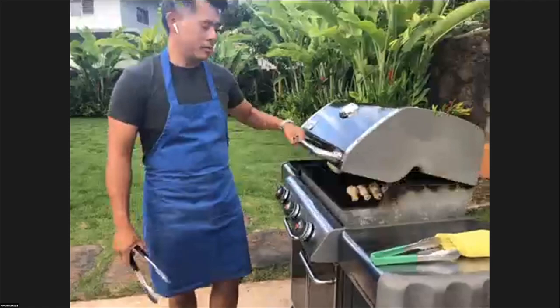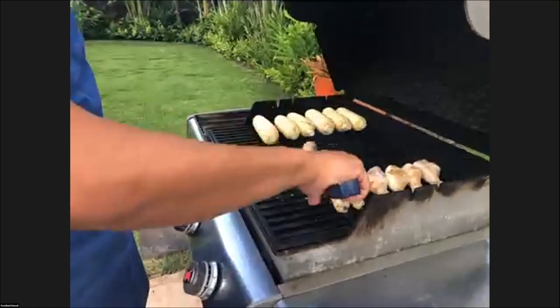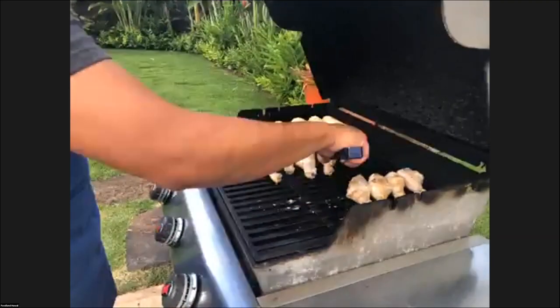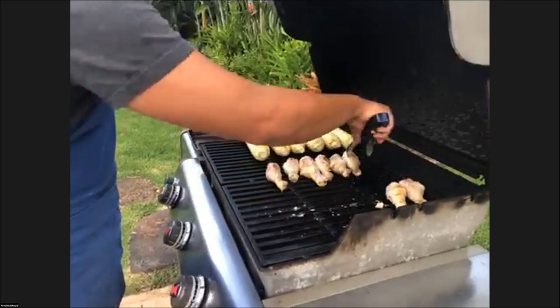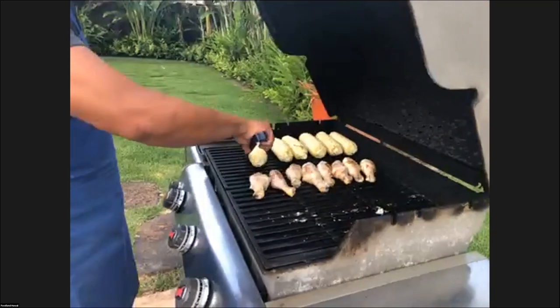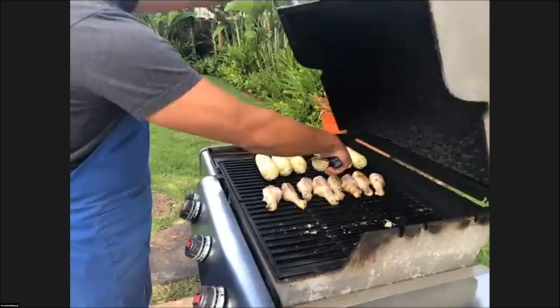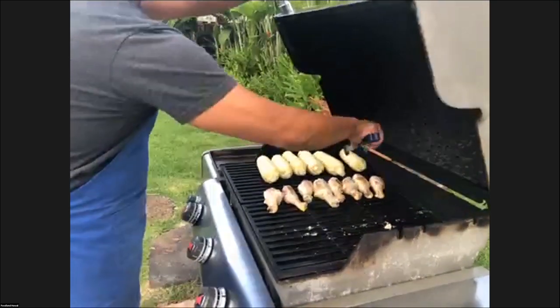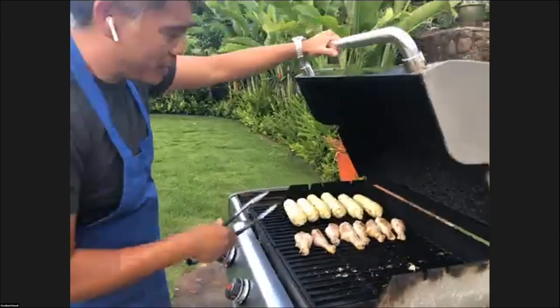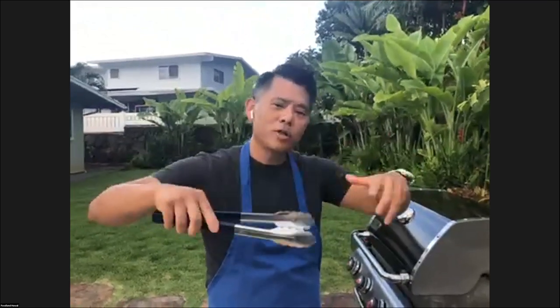I'm turning the corn because I want it to char, but if I leave it on one side too long then it might burn. So I'm just going to keep rotating it — almost like I'm rotissering it, gradually turning the corn.